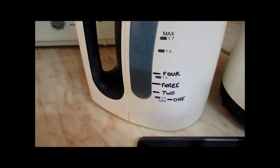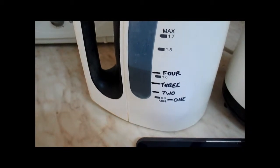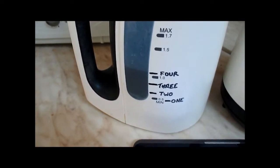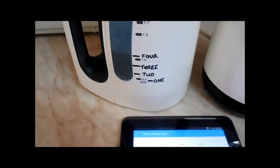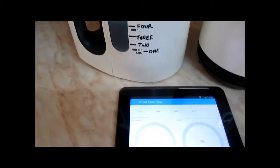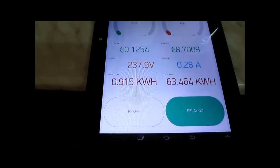A mock-up of a kettle a friend used to have — at the time I used to think he was mad, but he got it marked as one mug, two mug, three mugs etc. But I can understand there's a point to that, and I guess this app demonstrates it.